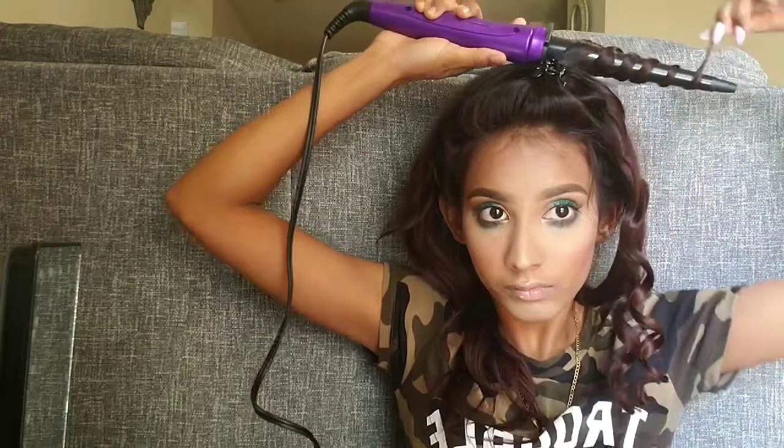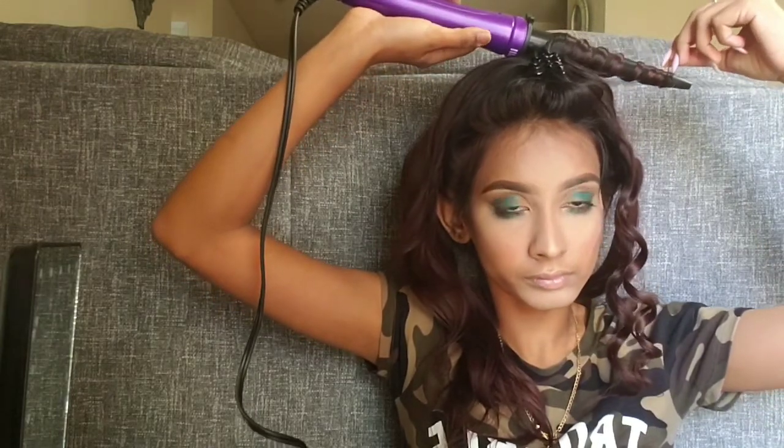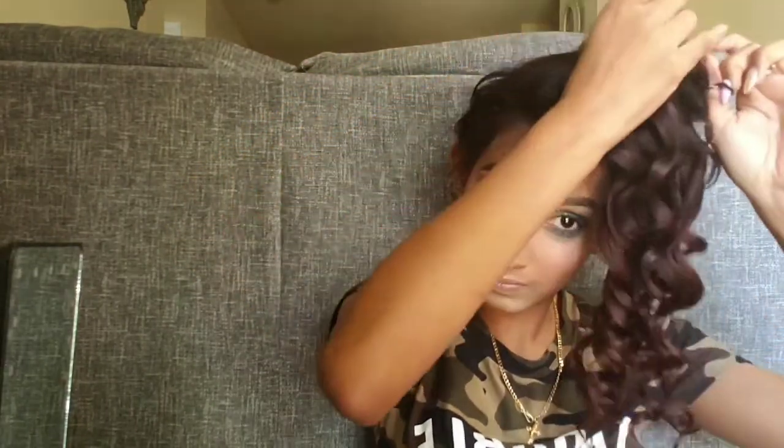I'm just gonna curl a few pieces and then do the rest off camera. Then you're gonna want to open the scrunchie, and I just flipped my hair to the back.